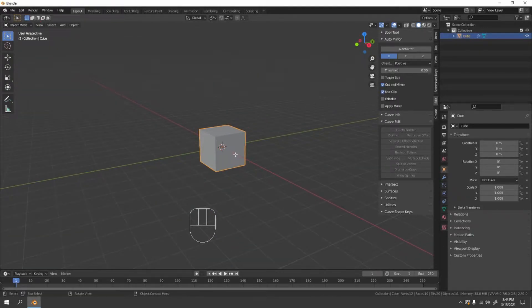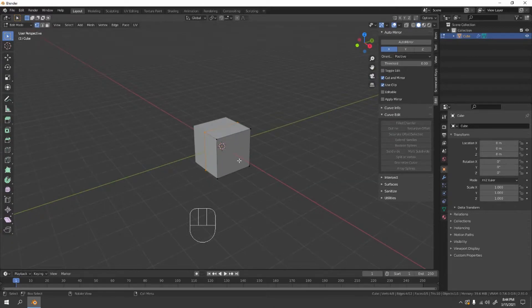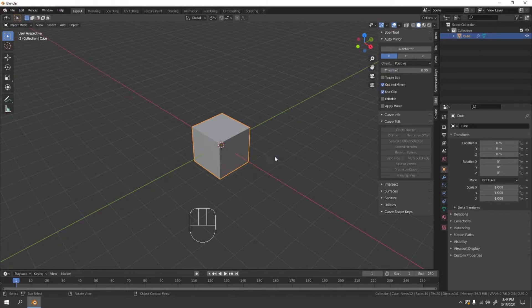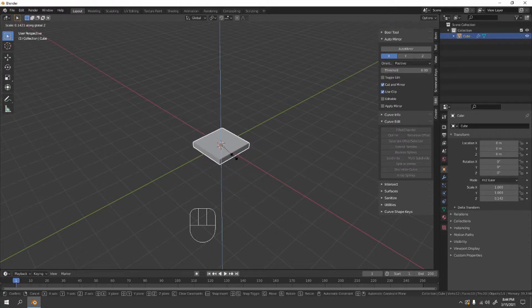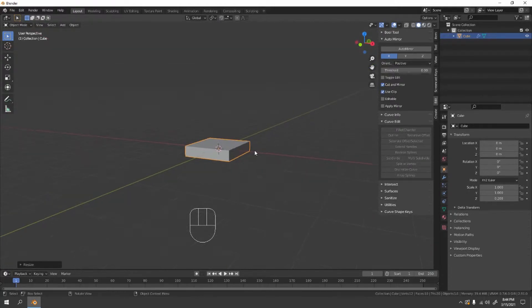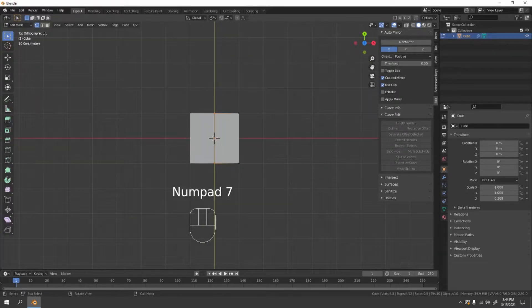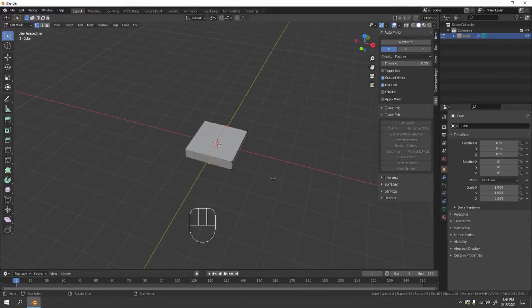Back to the default cube for our spoon. Let's scale this down a little bit in Object Mode. Press 7 for top view, and if you're on PC with a numpad press 3 to go to face mode.